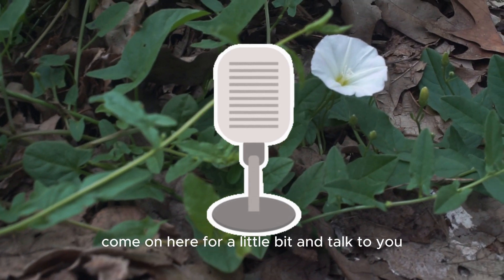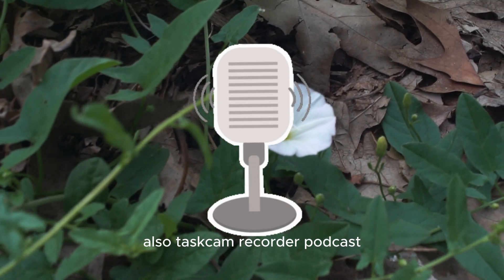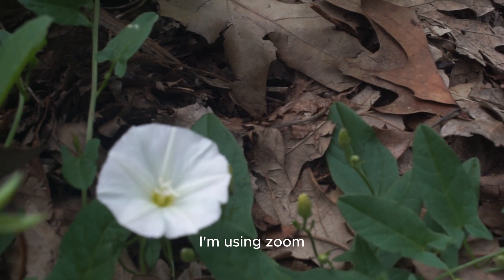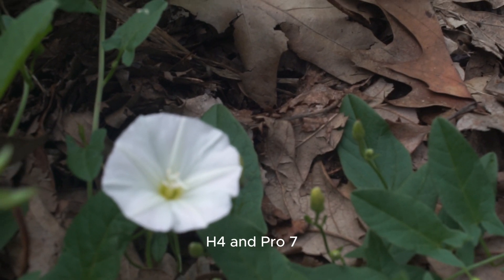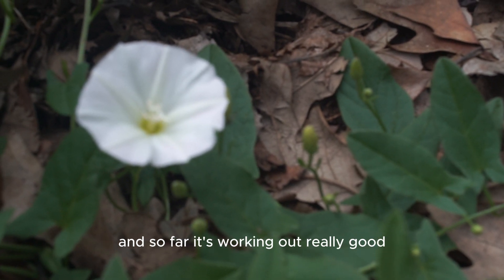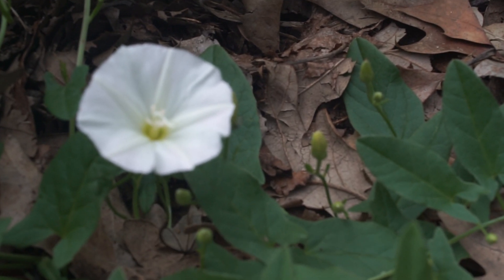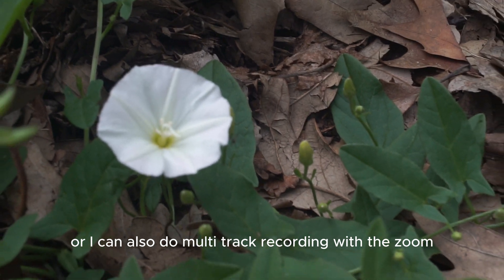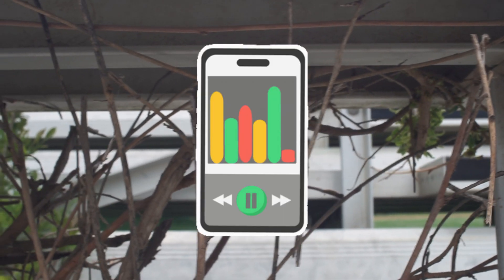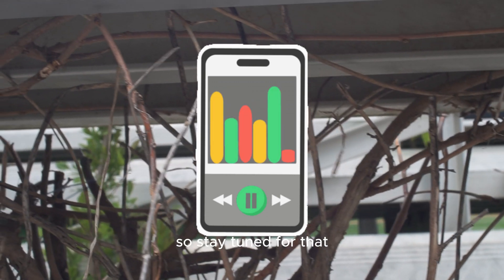Also, regarding the Tascam recorder podcast setup — I've switched over to the Zoom H4N Pro, so I've been recording a lot of my solo studio stuff with it and so far it's working out really good. You can also do multi-track recording with the Zoom, and I'm going to be trying that out very soon with the acoustic guitar, maybe some solos — so stay tuned for that.